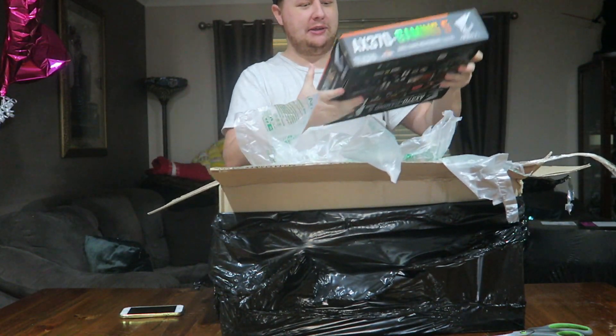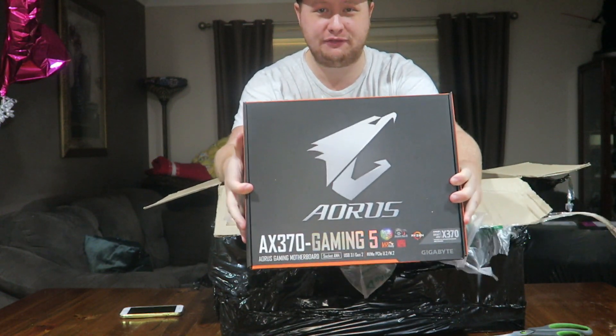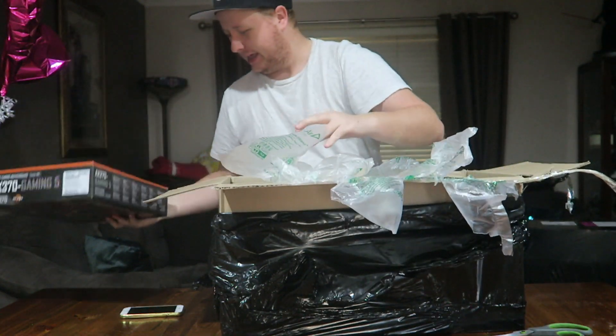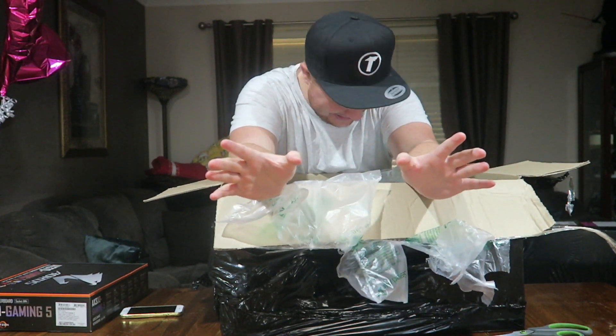Let's start with the motherboard. Aorus AX370 Gaming 5 — pretty beast gaming motherboard. Pretty solid. Again, I'm not a tech reviewer, I don't know what I'm doing.